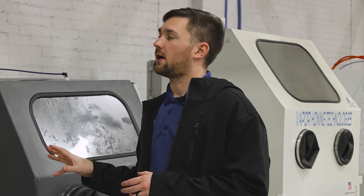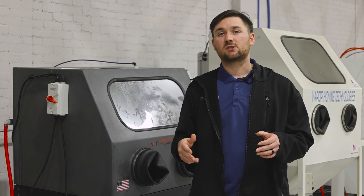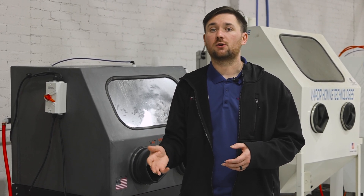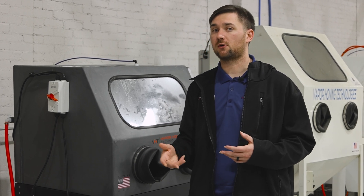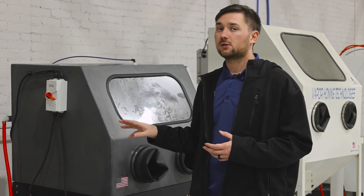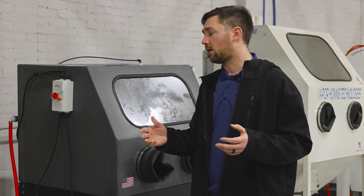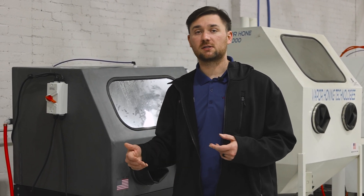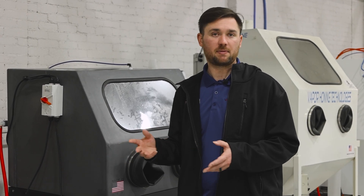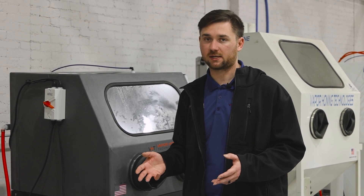The last advantage is if you're using soda in your cabinet. As we know, soda is water soluble and it does float on water, so you want to keep and retain as much soda as possible when you're using soda in a wet blast setup. The closed loop system allows that soda to be recirculated into the machine without the risk of losing it and having to keep adding pounds and pounds of soda just to waste it.